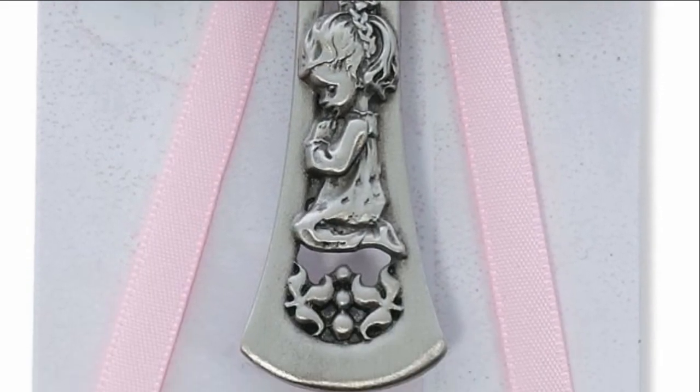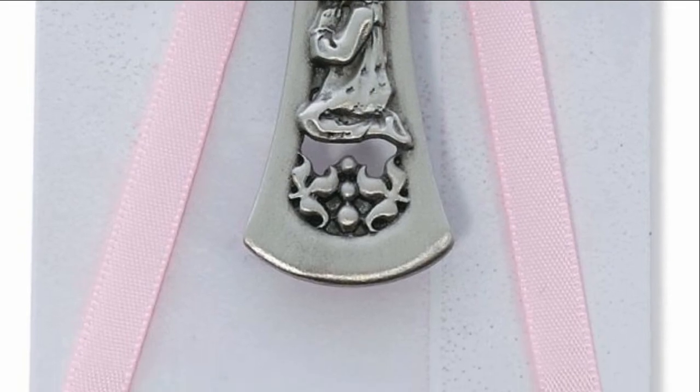The cross hangs from either a pink or blue ribbon. The Boy or Girl Guardian Angel Crib Cross is a charming gift for a newborn baby or baby's baptism.